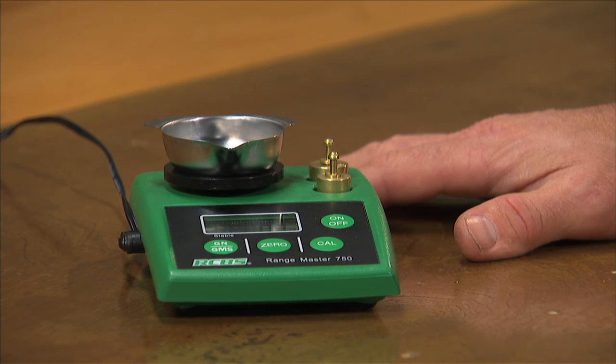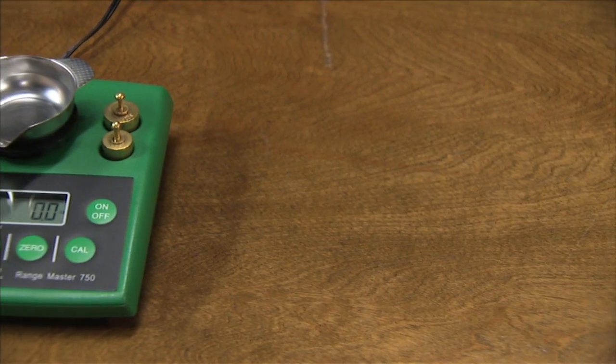Calibration is quick and easy. Once you've finished calibrating your unit, you can immediately start weighing charges. The Rangemaster 750 is light, portable, and accurate, and it should be a part of your reloading bench.